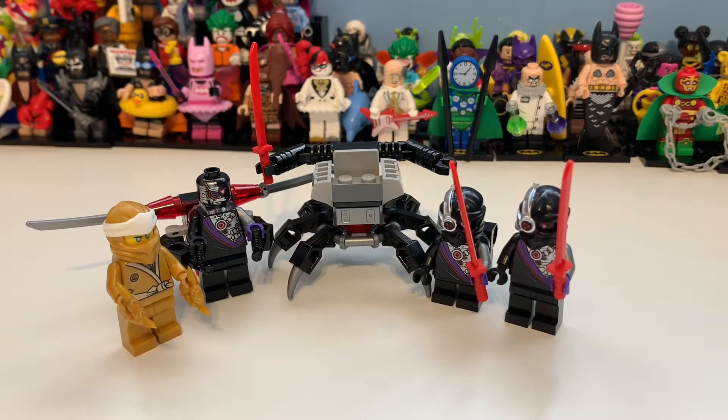Hi there guys, my name is Samuel and today we're taking a look at set 40374, the Golden Zane accessory set, which contains 73 pieces, four minifigures, costs 12 pounds, 13 dollars, and 13 euros.